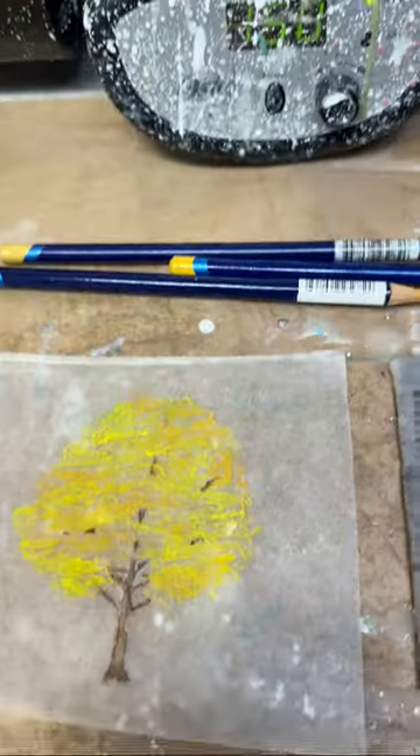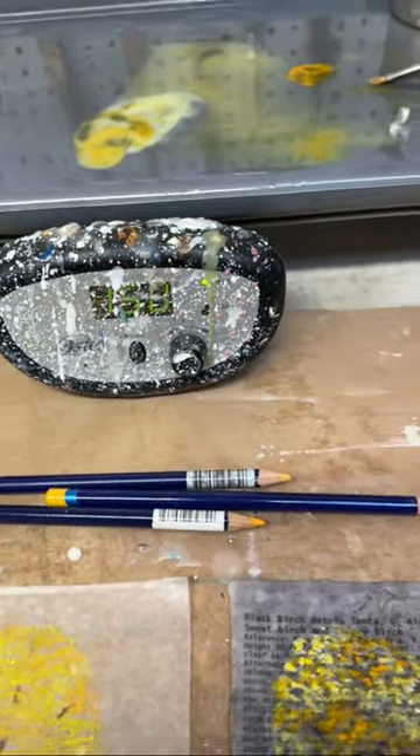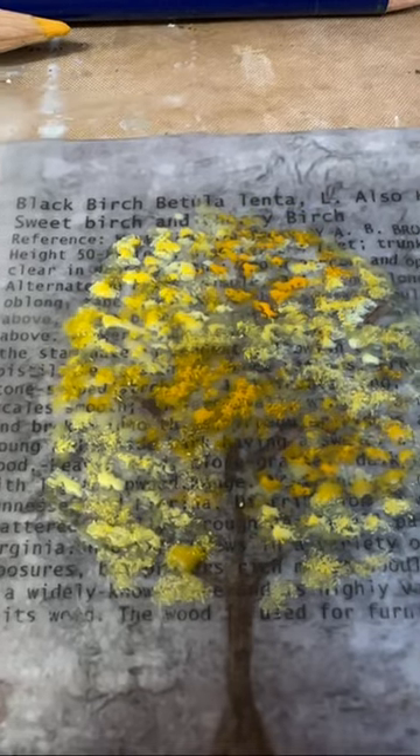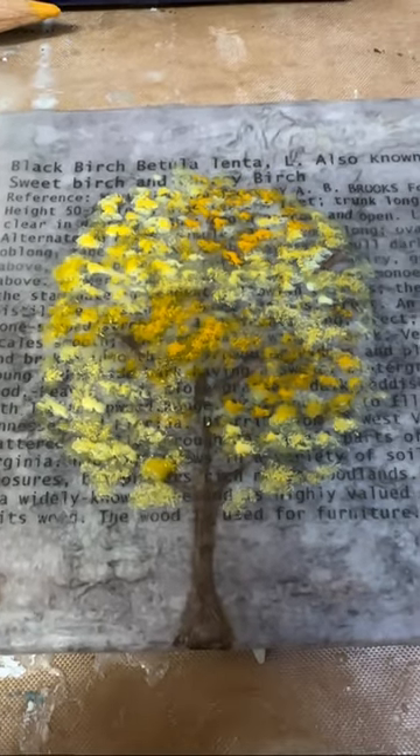One last fuse and this piece is done. As always, thanks so very much for watching — hope you enjoyed it, give it a thumbs up if you did!